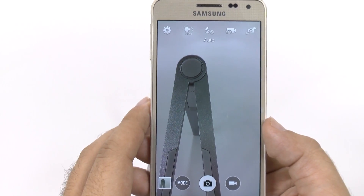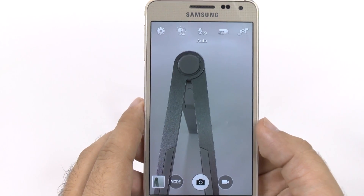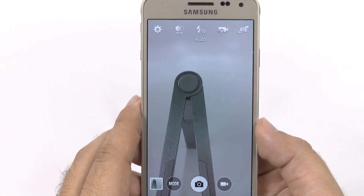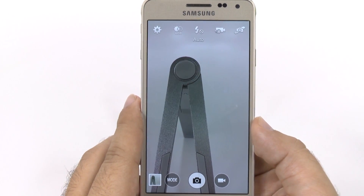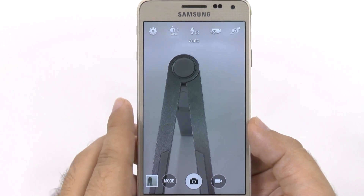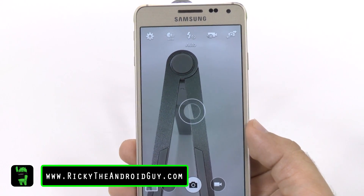Other than that, that's pretty much how you want to set up your phone. Once you have it set up this way, you will take much better photos than if you just left it alone. Hopefully you liked this video — if you did, please give a thumbs up. Thank you for watching. This has been Ricky, the Android Guy.